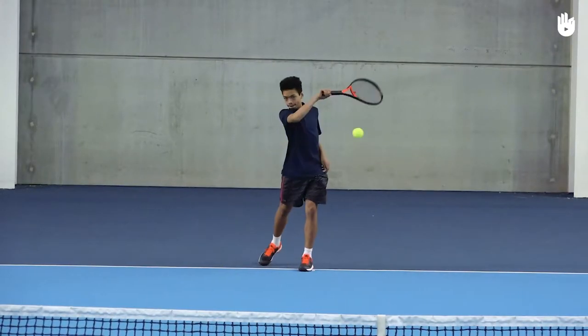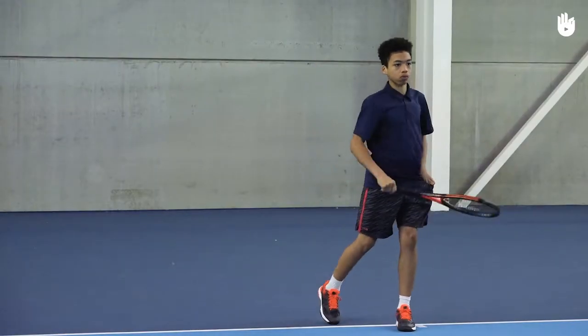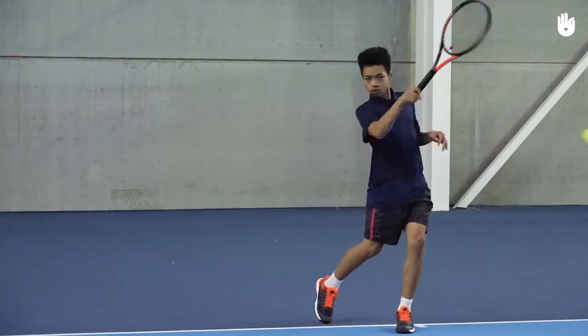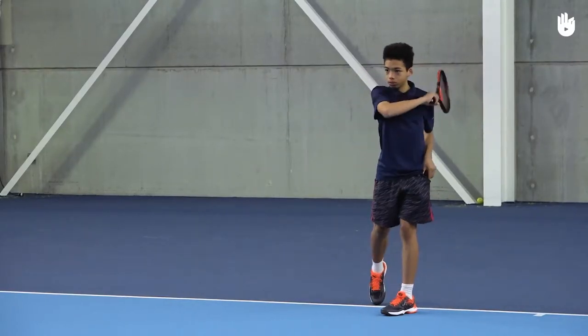In this video you will learn how to drop feed a simple drill to work on your footwork and technique. When alone, self feeds are an excellent way to work on your groundstroke techniques.